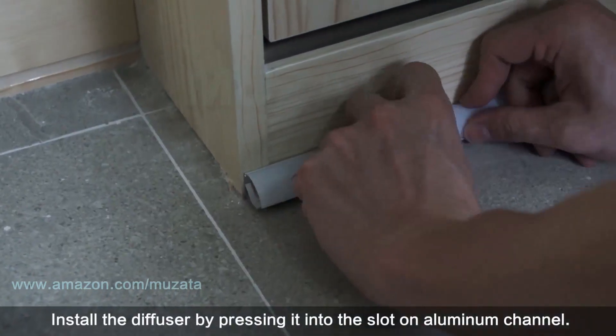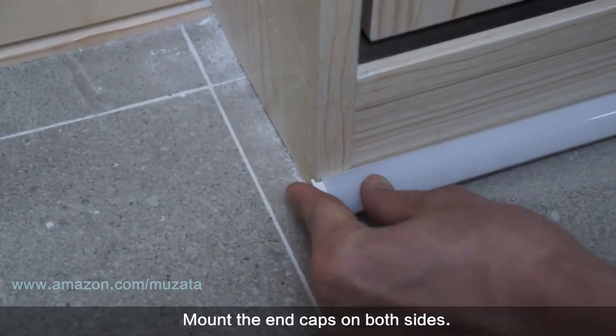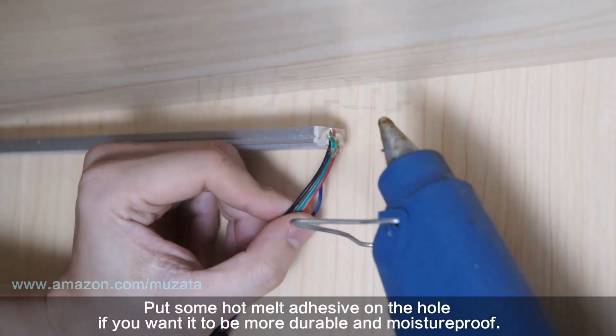Tear off the adhesive paper and install the LED strip inside the aluminum channel. Install the diffuser by pressing it into the slot on the aluminum channel. Mount the end caps on both sides. Put some hot melt adhesive on the hole if you want it to be more durable and moisture-proof.